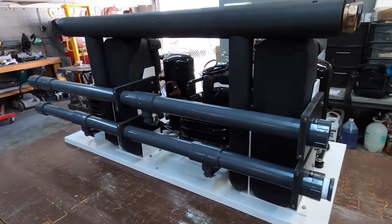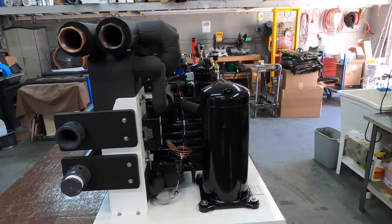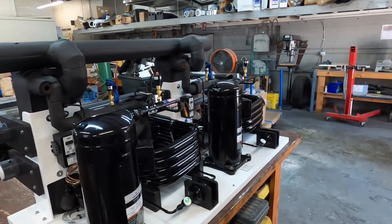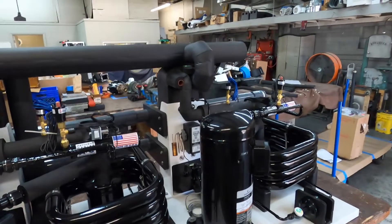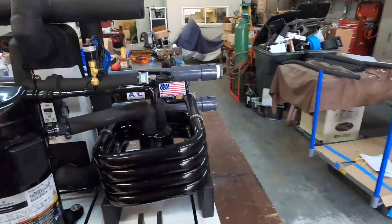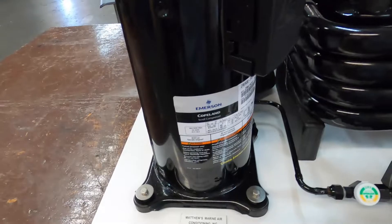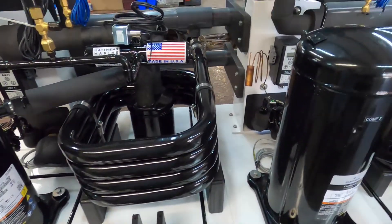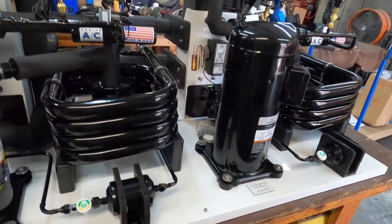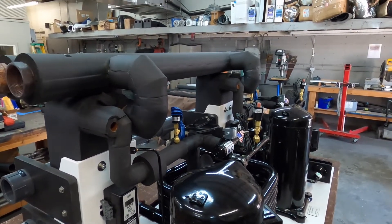We're back here at Matthews Marine Air Conditioning and Refrigeration. This is a 10-ton chiller — we sent all the pieces out to get painted and insulated, along with all the components. Now we've put it back and assembled it together, and it's ready to go to the customer. We have all the insulation ready to go, all the compressors, and it came out very nice. They're 5-ton each, which gives us our 10-ton. Three-phase, 400 volt, 50 hertz — and that's what she looks like when it's all put back together and painted nicely. Thank you for showing everybody here at Matthews Marine; have a great day.